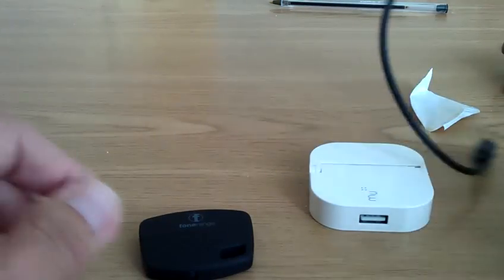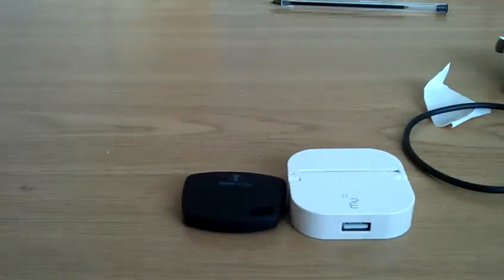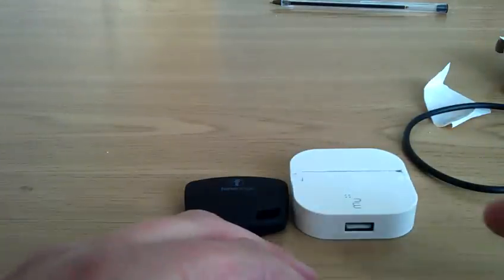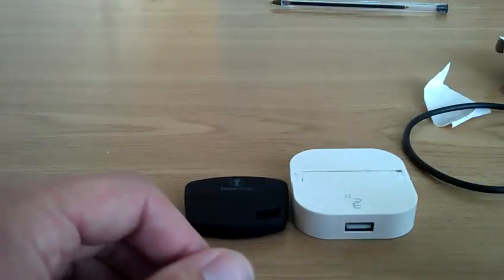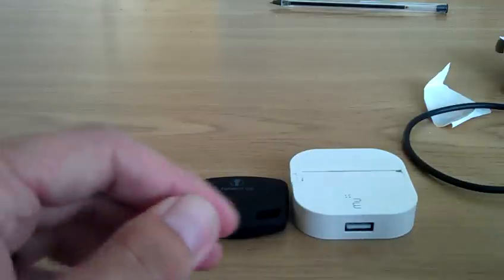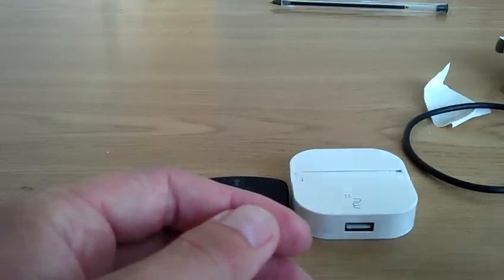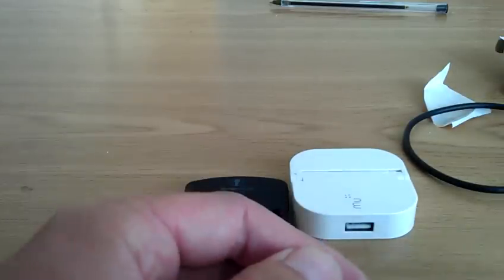We're now going to look at ways of saving power on your Android phone. I can't show you my phone at the moment because I'm using it to film. But here's what you would normally do to preserve the battery. Step one: turn off vibrate. Anytime you have a text or phone call the phone vibrates, and it uses a lot of power, so turn it off. Most HTC phones will have a notification LED that flashes every time you have a phone call or a text — turn it off, as that's going to drain your battery as well.